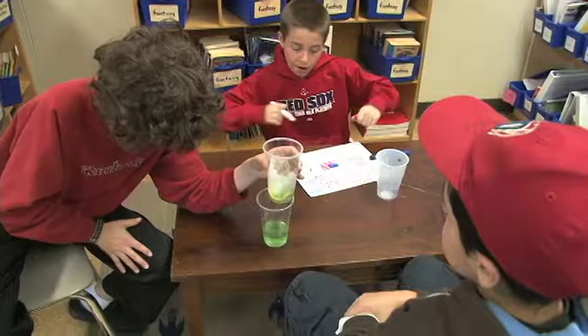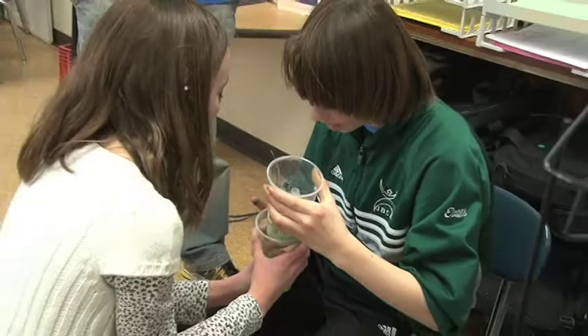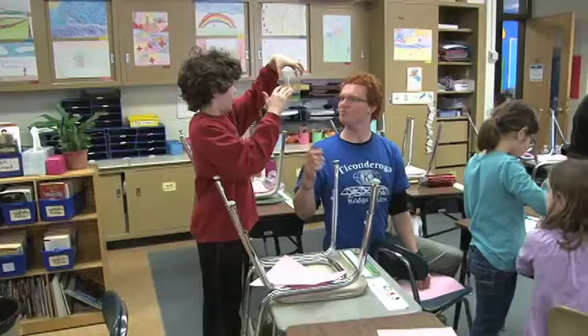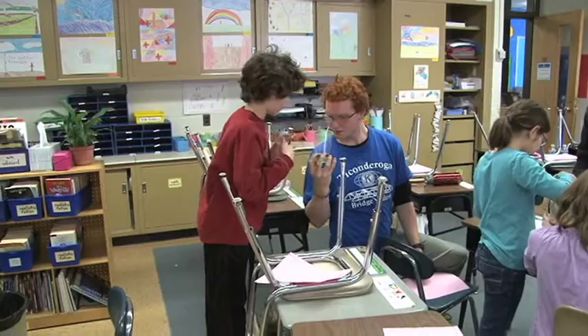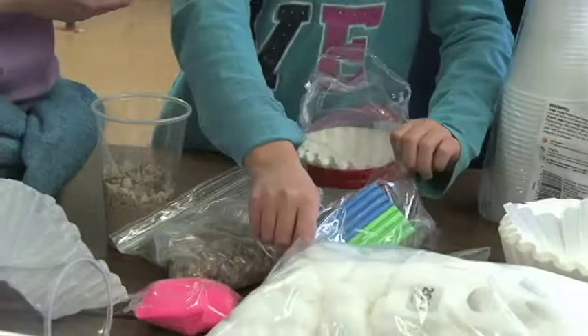Out of that exercise, we want them to understand how the design process works and how they can test different materials and different processes and understand how they can learn from both their failures and from their successes. We want them to have fun with it — that's another big passion of ours, to have the children have fun with learning and with these hands-on activities.